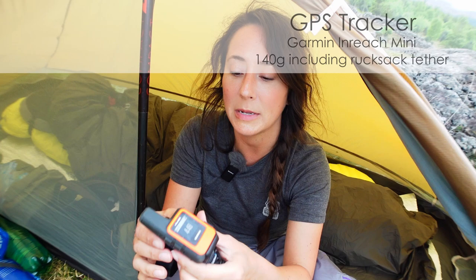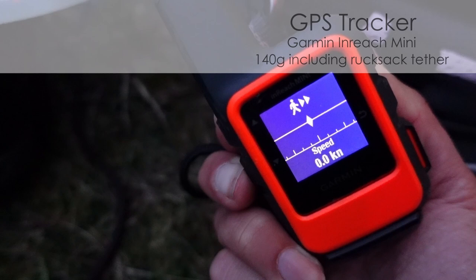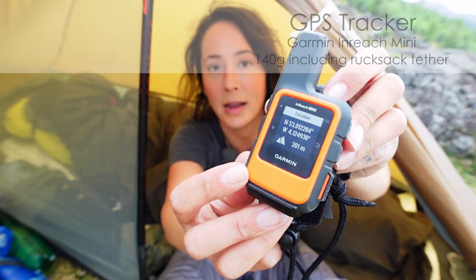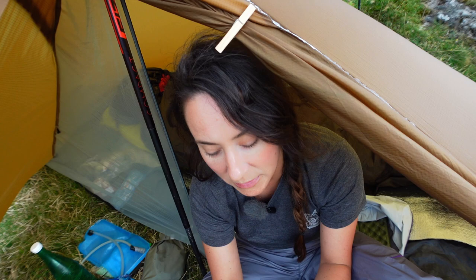I've got a Garmin InReach Mini and I'm absolutely loving this just for peace of mind. It means that if I don't have reception, which I often don't, I can text loved ones and let them know I'm okay. And of course if I'm in an emergency situation and I need rescuing, I can contact the emergency services. It also tells me exactly what elevation I'm at and where I am.